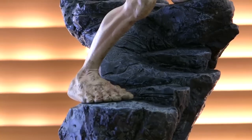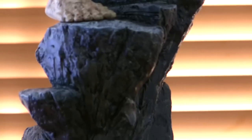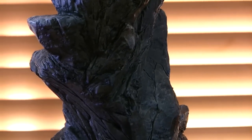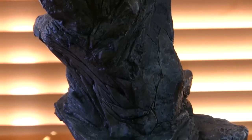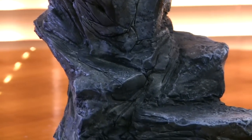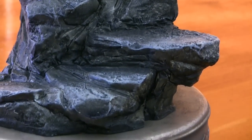The detail on this thing is incredible. The sculpt itself, the pose — it's just brilliant. And the paint, as you can see from the video, is absolutely stunning — a stunning job with this thing.